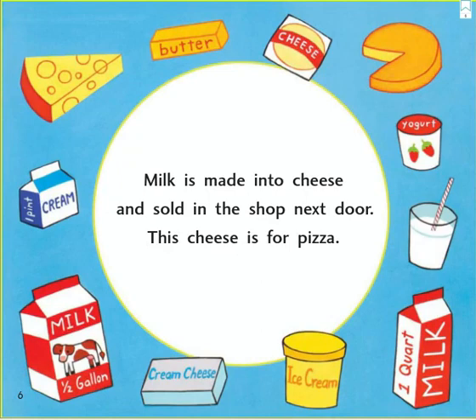Milk is made into cheese and sold in the shop next door. This cheese is for pizza.